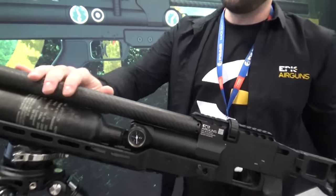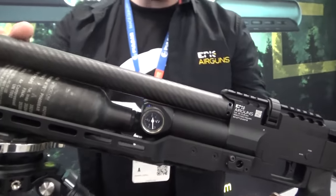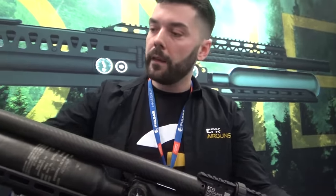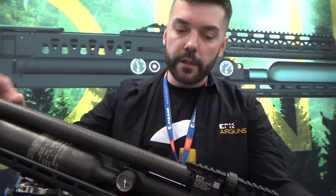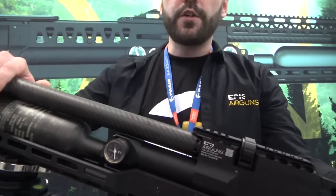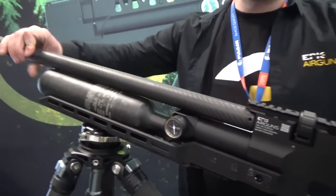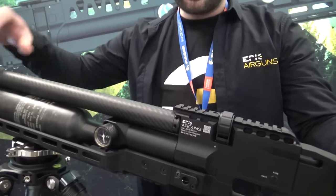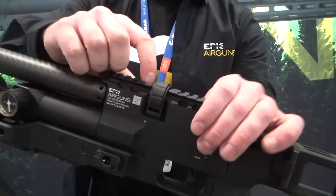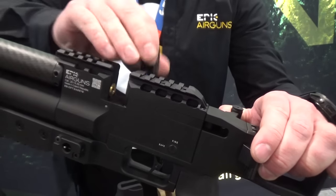The next thing we offer: CZ non-choke barrels and also Lothar Walther polygonal barrels in three calibres right now — .177, .22, and .25. If you want to exchange the calibre, it's very easy to do. All you have to do is just unscrew the barrel. We have a special key I will show later. You remove the barrel and loosen the screw for the transfer port from the top side.